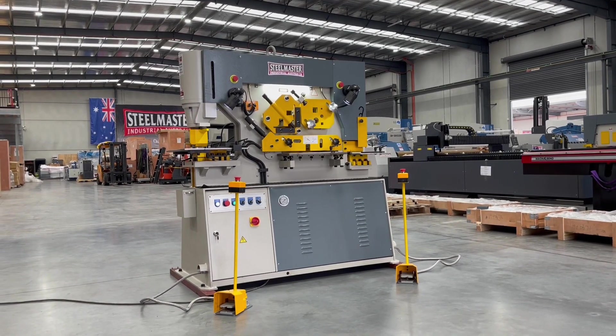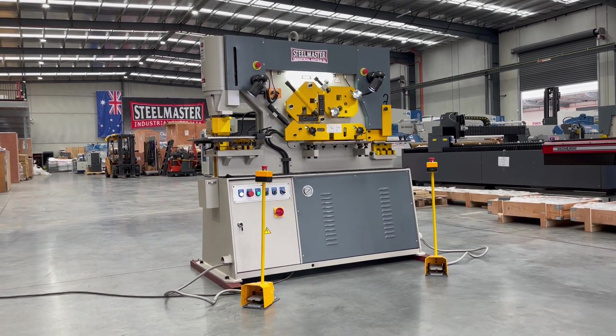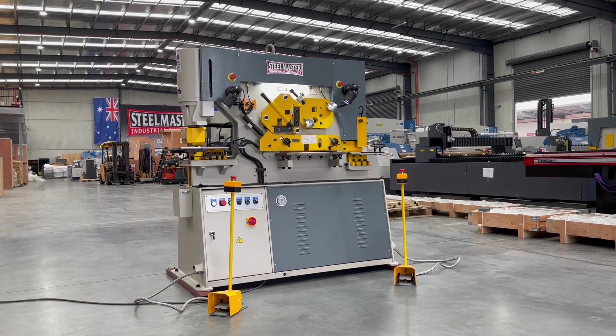Hey guys, welcome to Asset Plants Machinery. Today we're going to overview our new Steelmaster Multi-60 double-cylinder punch and shear machine.